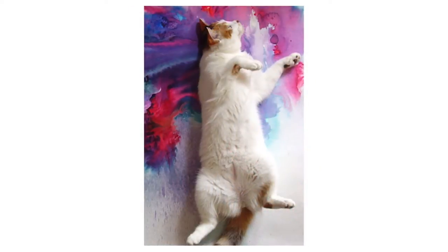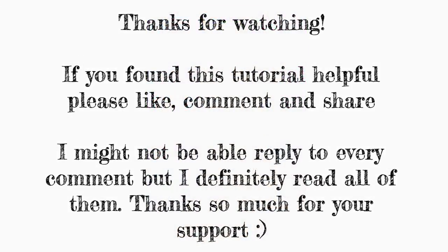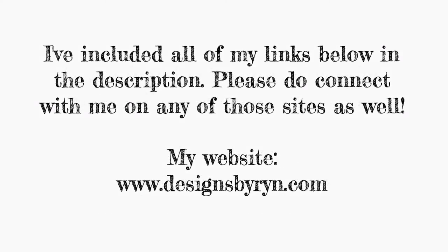So I hope you enjoyed it. Thank you so much for watching my second tutorial. You really motivated me with the first one to do another one, so thanks so much for the support. I'm going to include my links down in the description, so please do feel free to connect with me there. I will try to get another video done soon. Bye for now.